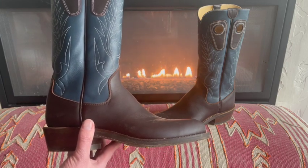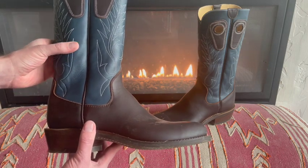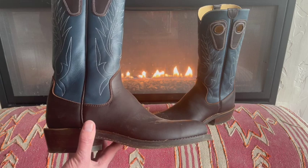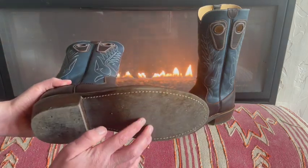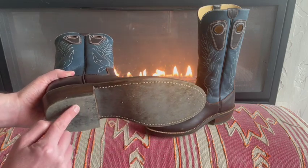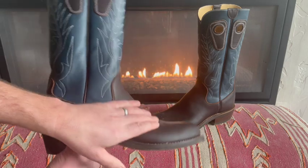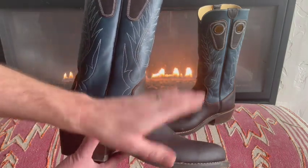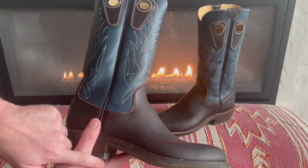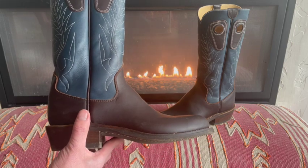I was able to choose the upper color, the upper style, height, and the stitching. I also was able to pick the sole — in this case I've got the rubber sole — and I got to pick the color of the boot leather itself. I picked this color, the stitching, and the sole, and then they matched it up to the correct size.